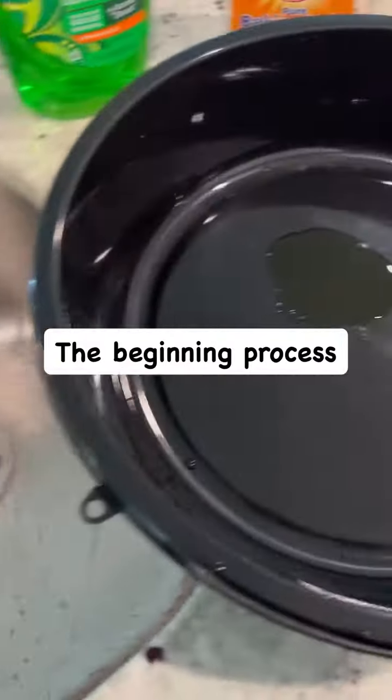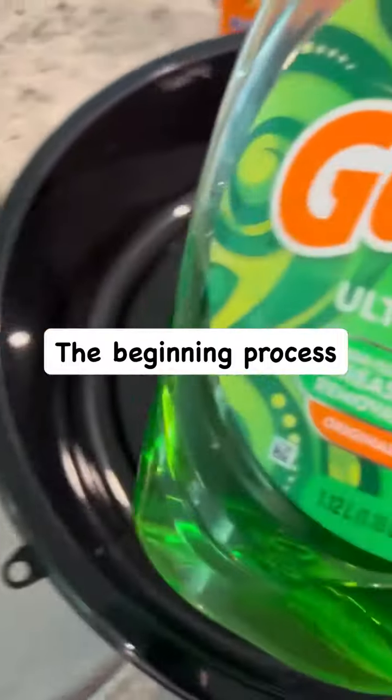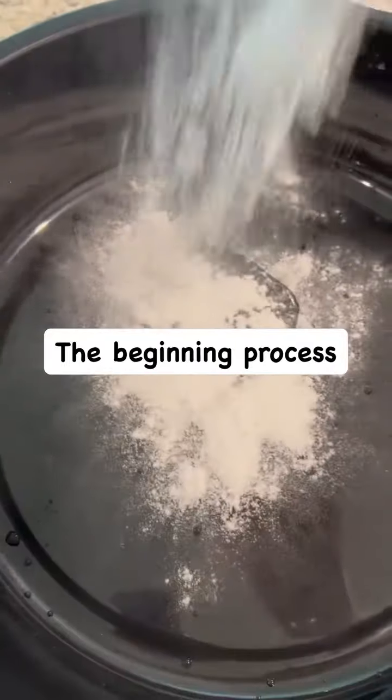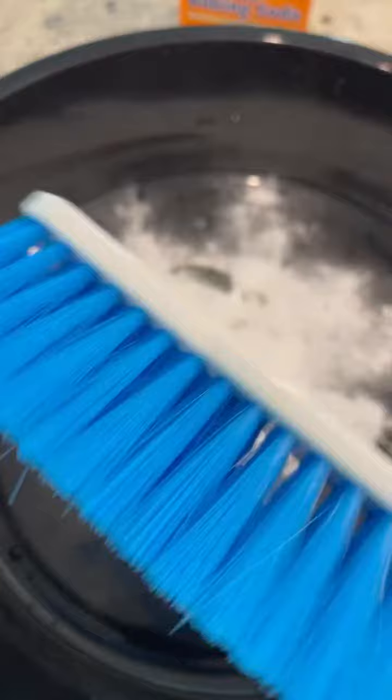So listen, y'all. I bought a white leather chair and I'm going to clean it. I'm going to give you some game. I put my game in there already, y'all — some baking soda and some hot water. I just went and bought me a new scrubber and some hot water. Let's see if this works.